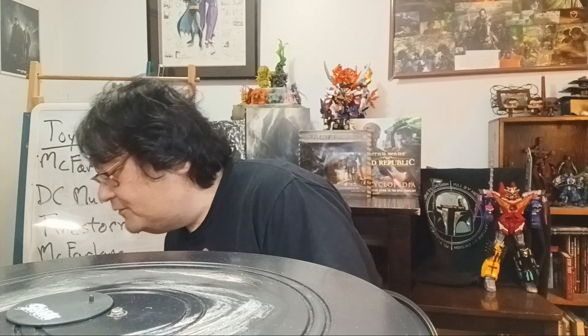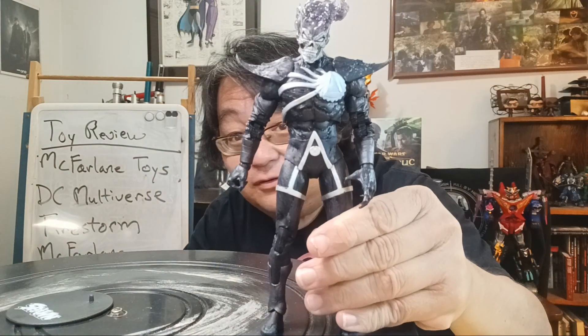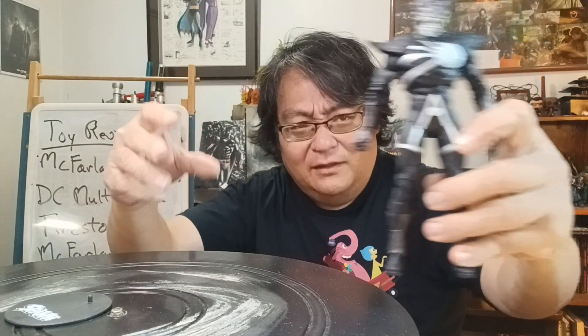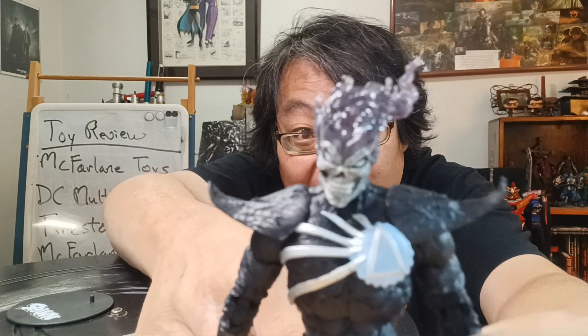The other thing — where did Death Storm go? Oh, there he is. So this is Death Storm. The alternate design of the costume for Death Storm — giant shoulder pads. Look at that head — I love this flame, and the cool thing is it's partially translucent plastic, so it gives it this nice little shimmery look.